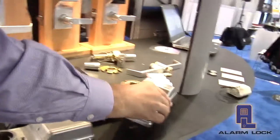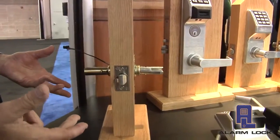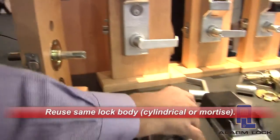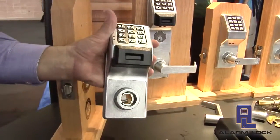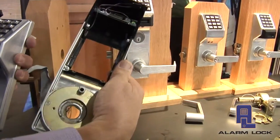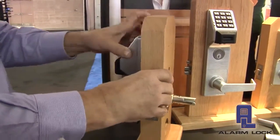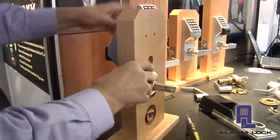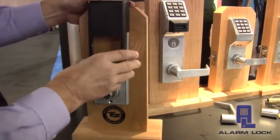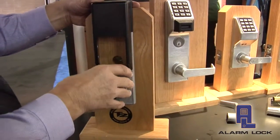What we're left with in place is the lock body — this is the part we're going to reuse that's on the door and in good working condition. We're simply going to replace it with a new Networks outside housing and a new Networks inside housing which contains the radio. All we have to do is reinstall the products: this fits onto the outside portion of the door, and this fits onto the inside portion of the door, turning that existing door into a new Networks locking solution.